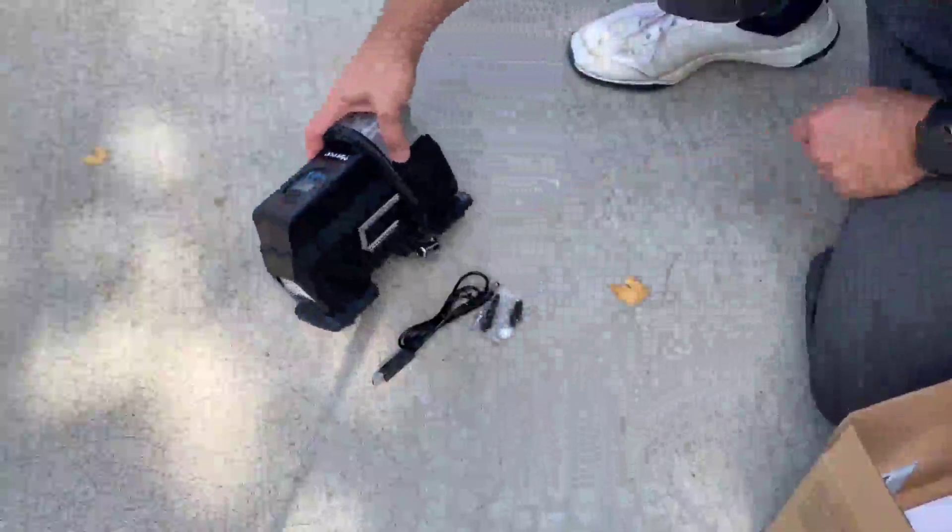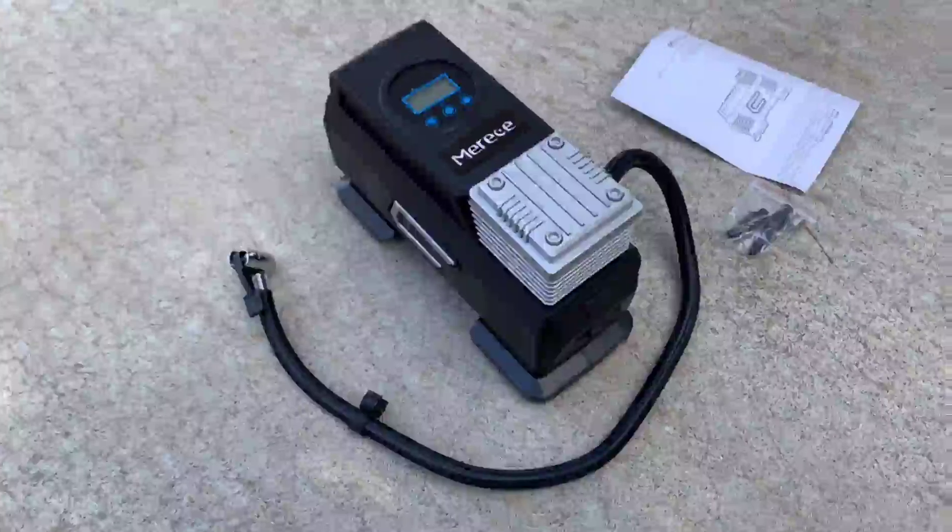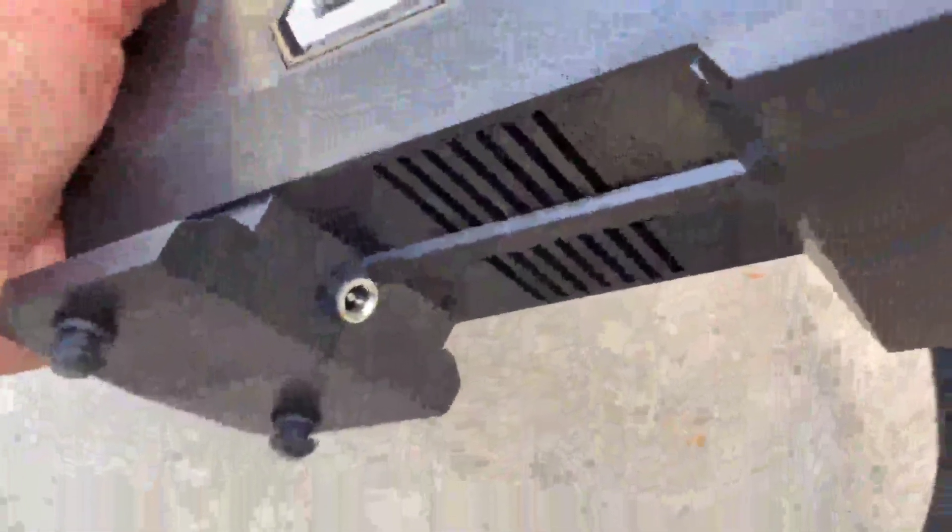We're going to get this plugged in and try to pump up the tire on my truck. The pump is small and a nice size. The display is up here for changing everything. We have the light and power switch here, and on the bottom is where we plug in our power cable.